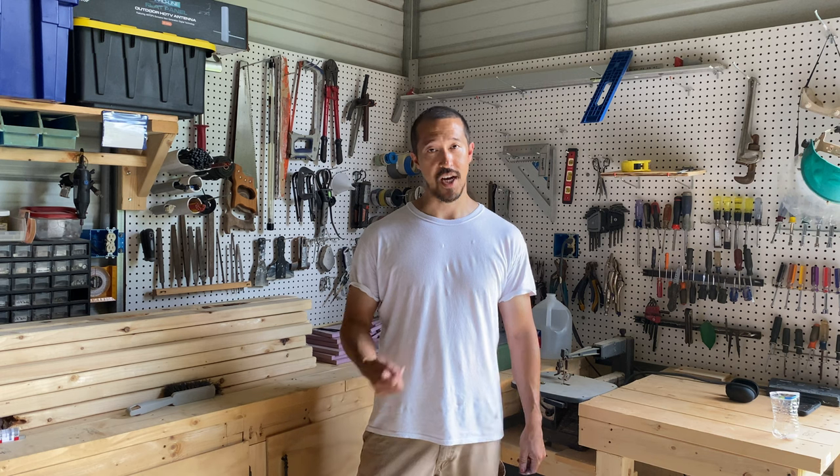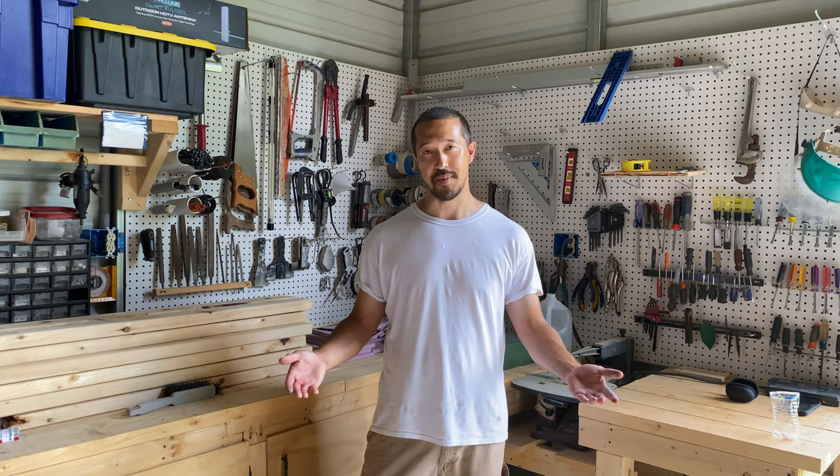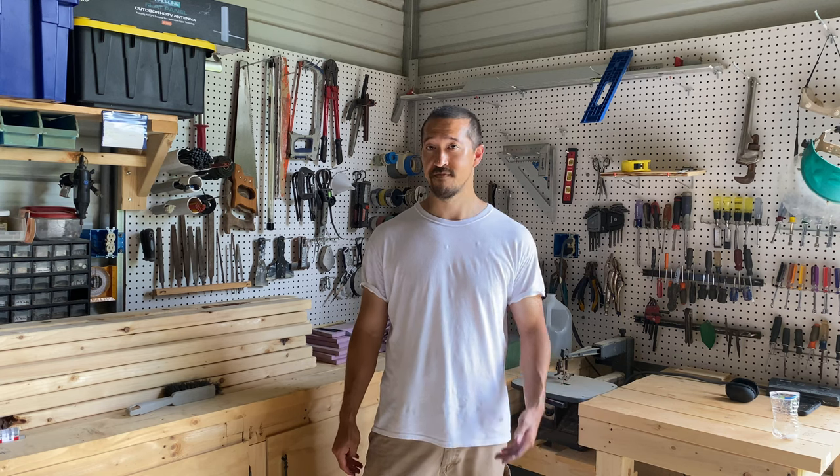Hello and welcome to Working with Miniatures. I'm Jim, and in preparation for the Ms. Marvel premiere, I'm going to be painting Ms. Marvel — Kamala Khan from Marvel Crisis Protocol. Let's get to it.